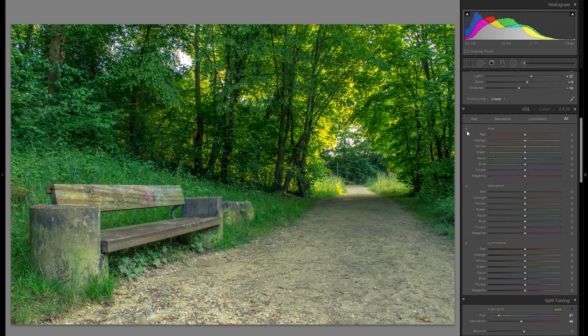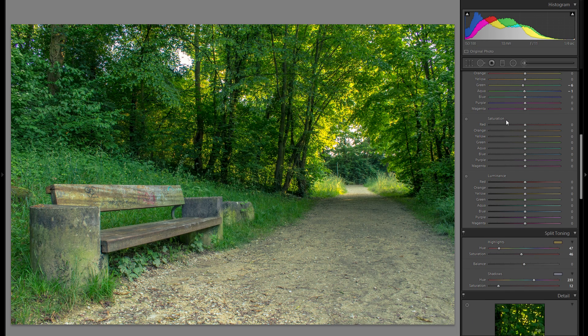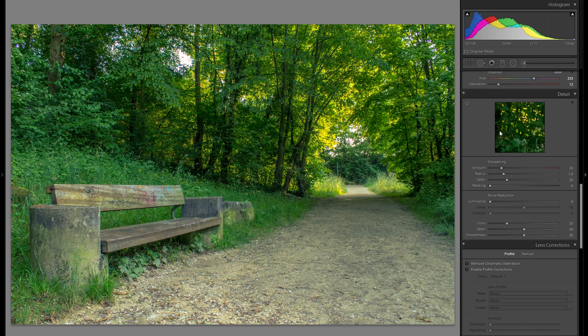With the HSL tool, I'm going to use the targeted pinpointer next to the hue, go over the greens, and just make the overall green tones a little bit warmer — nothing crazy. The rest isn't really worth playing around with as it makes such a small difference.